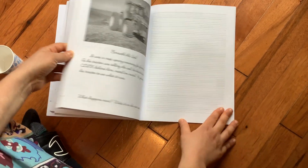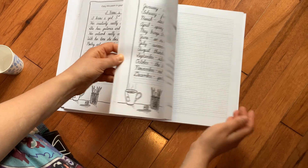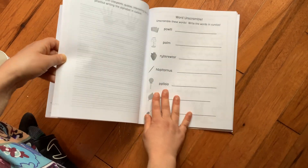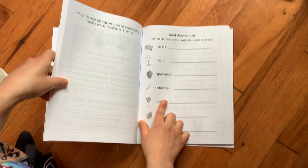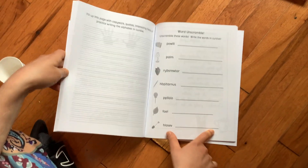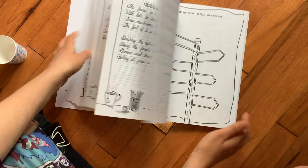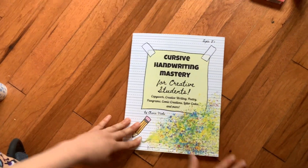So that's the book. There's lots of fun activities in here with creative writing, comics, poetry, word unscramble — unscramble these words and write the words in cursive. Thank you so much for watching and I hope you enjoy.